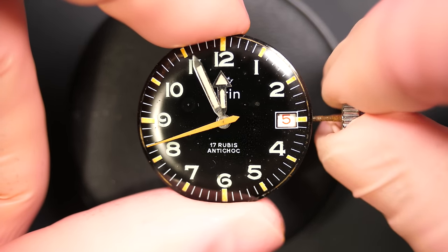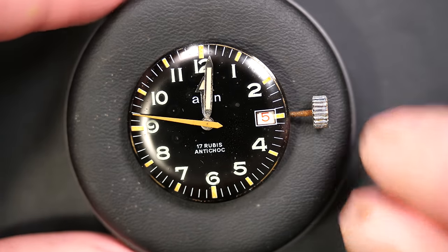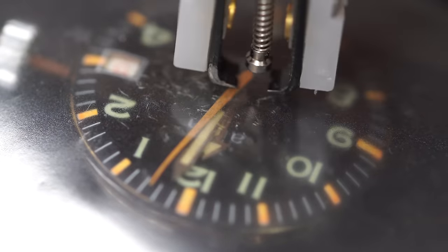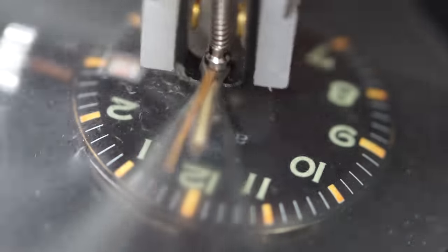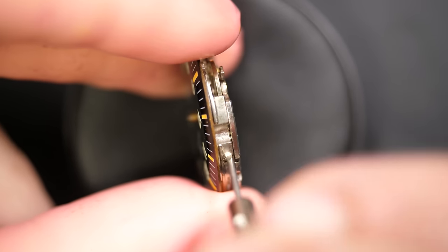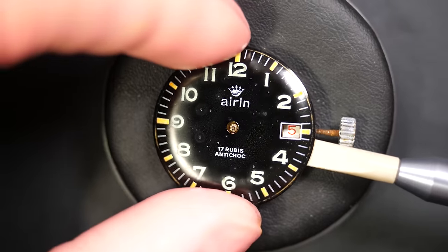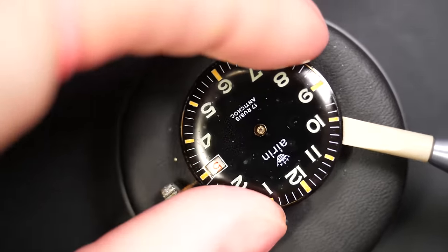I love these hands and the orange accent on the dial — this is really nice. The winding stem is rusty, which is not great, but we can address that easily. I'll remove the hands with my presto tool, release the dial foot screw, and store this beautiful dial away in a safe place while we work on the watch, so we don't damage it.